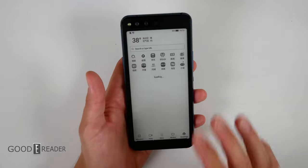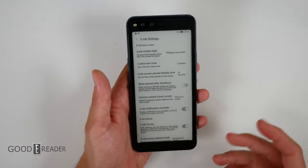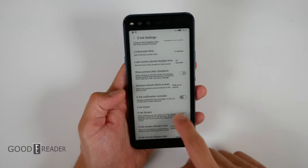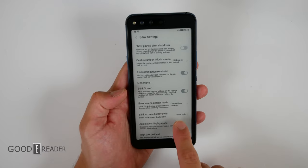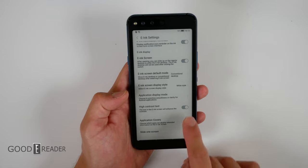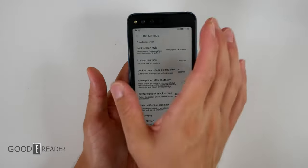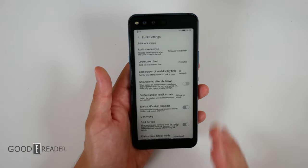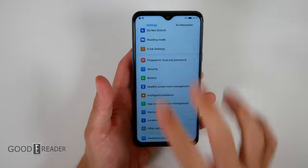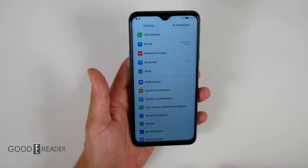There is only one specific realm of settings that differs from a standard LCD smartphone: the e-ink settings. From here you can control lock screen time, how long something is pinned, e-ink notification reminders, and what you want the e-ink screen to display. You can change to black and white mode, inverse the color, set application display mode for speed modes, application cover, high contrast text — which is basically IMG 256 — and slide one screen, which handles inertia. Outside of that it's just traditional Android with a light Hisense UI. You have your personal hotspot, Bluetooth, LAN, notifications, sound and vibration, and everything like that.